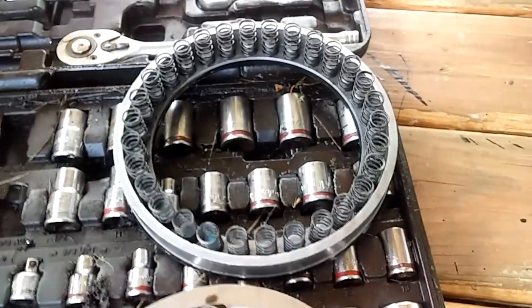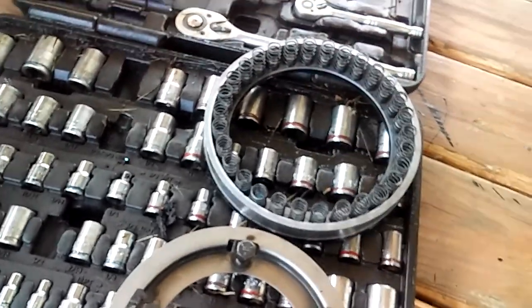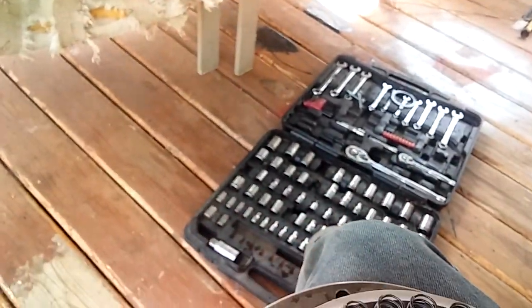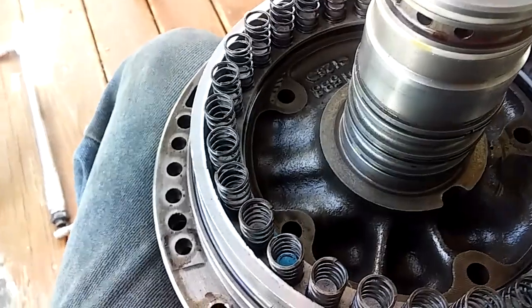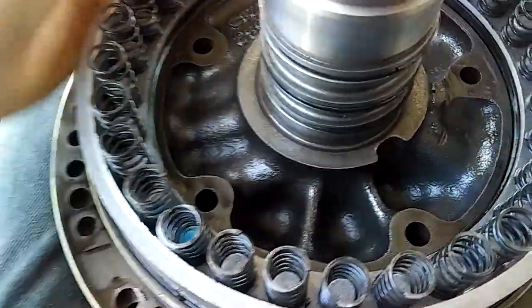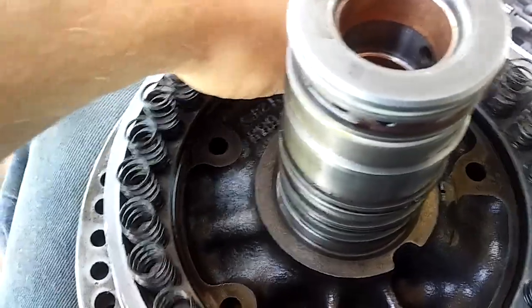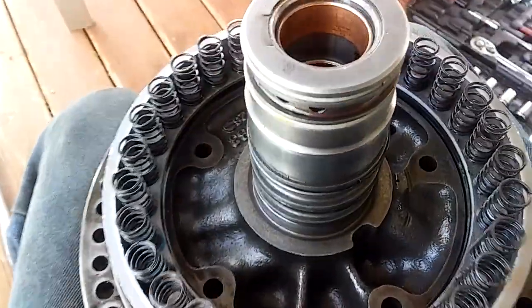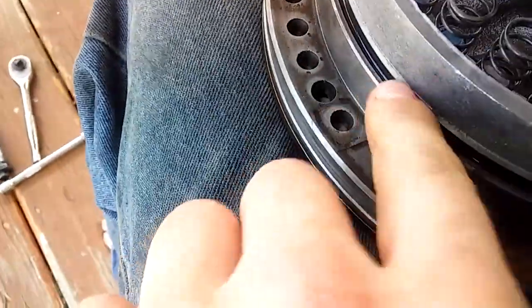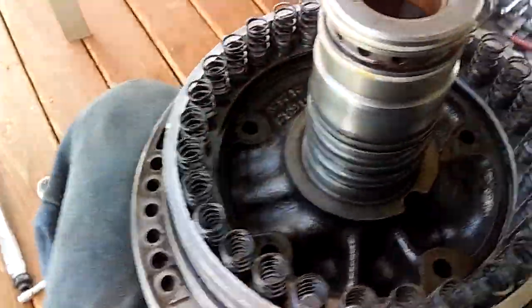This pump takes 30 springs, so make sure you check all the springs — make sure they're not broken or anything. Mine are in really good shape. There's a little trick to installing the piston: you have to be careful because you don't want to tear the seal. Sometimes you can turn it back and forth to get it to drop in, but you just want to be really careful not to tear the seals.